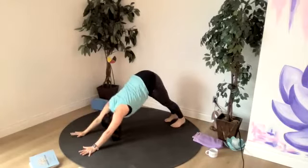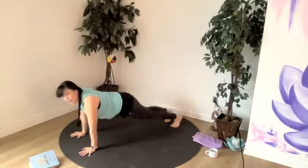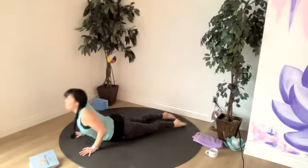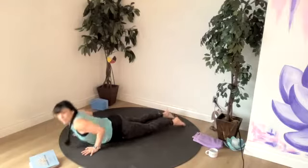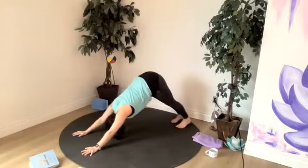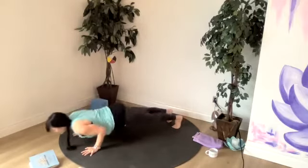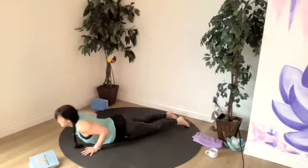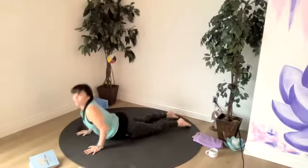Let's do it again. Inhale forward. Exhale halfway or all the way down. Up dog or cobra. Back to your belly or down dog. And we'll flow through one more all on your own — check in. How are your shoulders feeling? Mine are feeling sore from all the extra sun salutations this week.